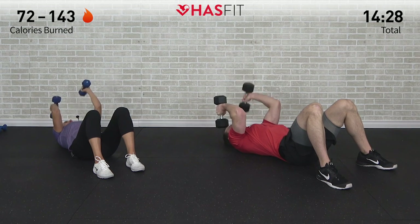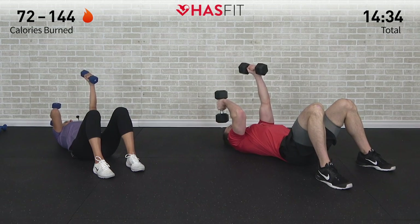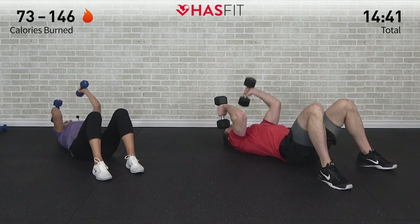Excellent job — there's four. It's going to burn out those triceps, the back of your arm. Feeling it working on this one — there's eight, almost there. Nine, last one, ten.